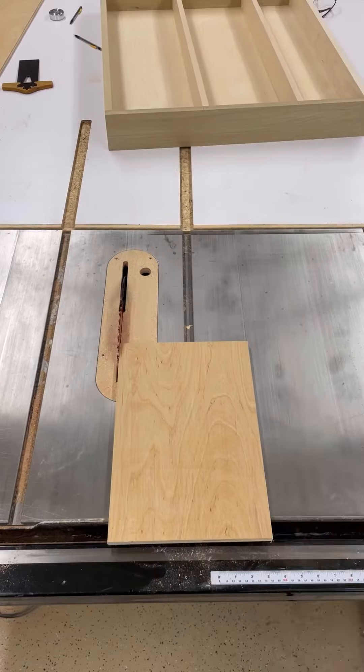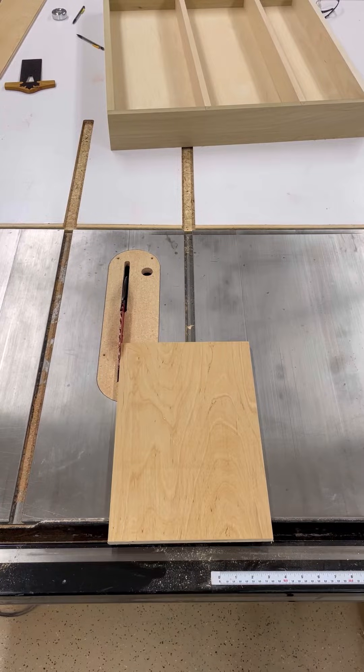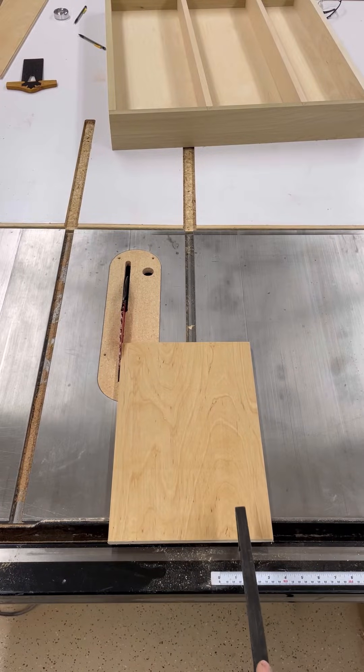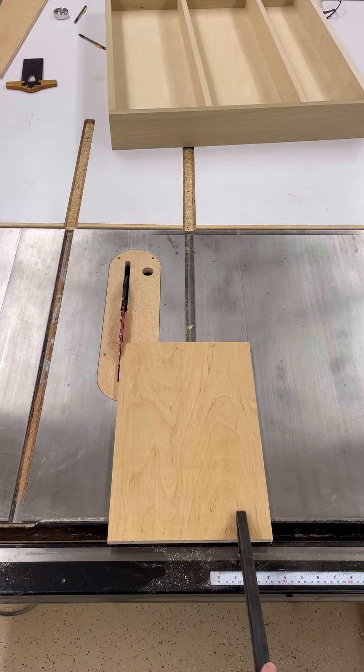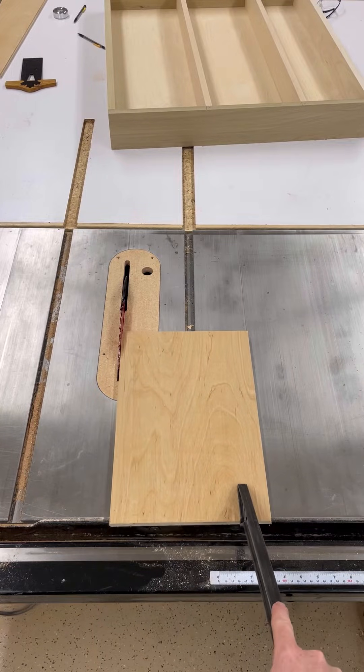What's very rarely stated is where you should be using your push stick, or how it should be pushing on your material. Allow me to demonstrate. Let's use our imaginations and pretend we have a fence here, because it'll be easier to demonstrate. What I see a lot of people do on the internet is they'll use their push stick and push it here to keep their hand as far away from the blade as possible.